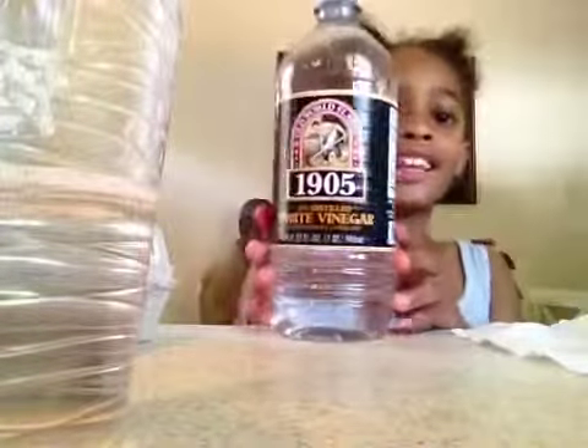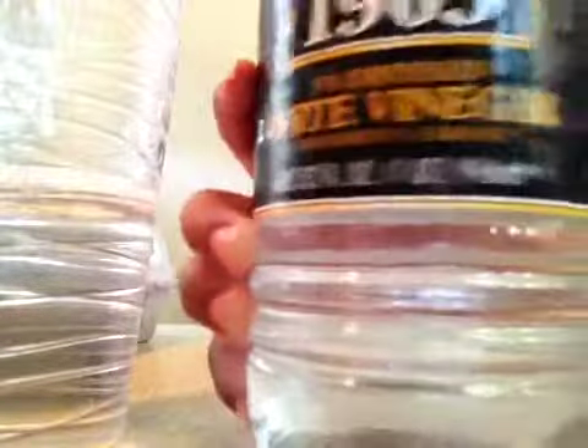You'll need vinegar — just white vinegar — and an egg.